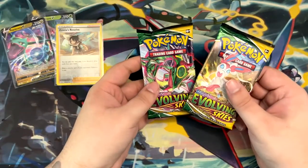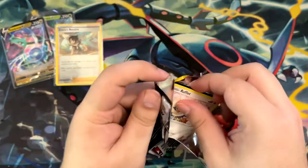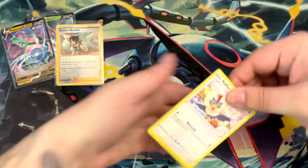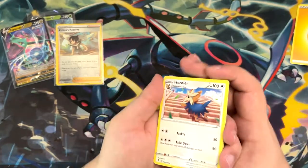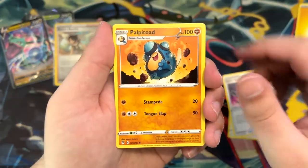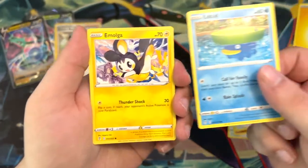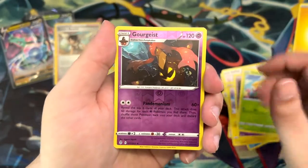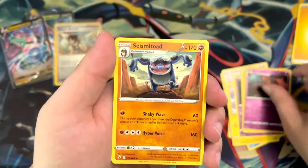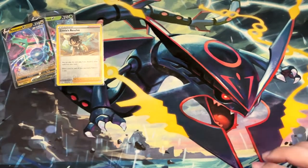Two more packs. Maybe we can get some last pack magic like in the Astral Radiance opening where we pulled a Full Art Beedrill — we did already get an Alt-Art in that opening, so go check that out. Lightning Energy, Herodir, Spirit Mask, Alpatote, Rathlet, Lotad, Imolga, Wubat, Glastifleur, Gorgeist, and a non-holographic Seismetoad. We are going to need some real last pack magic here.